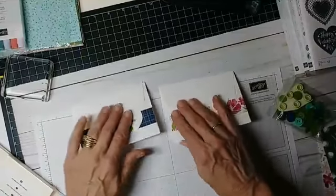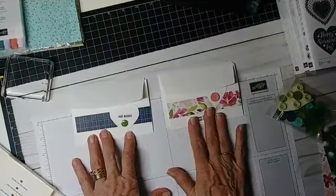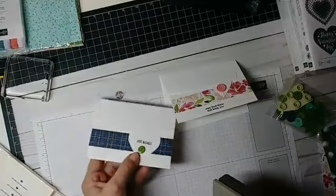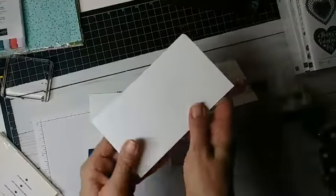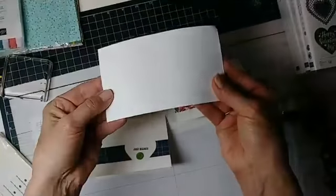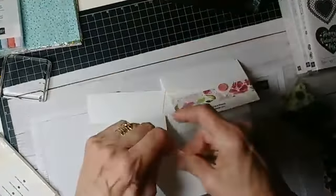My samples — I've done a masculine one and a more feminine one. On this one here, I used our heart punch. But I wanted to just remind you, if you don't have a heart punch, here's all you have to do. Just take a piece of paper.